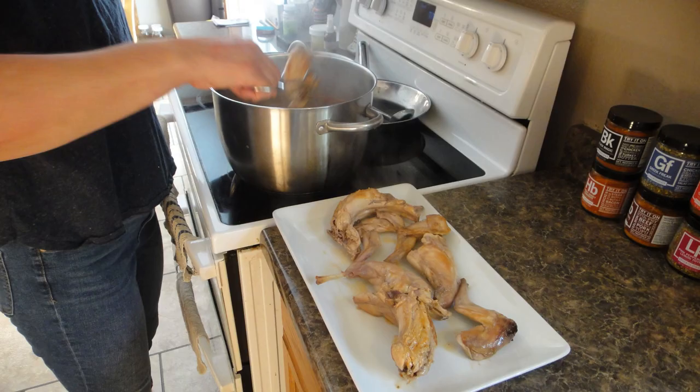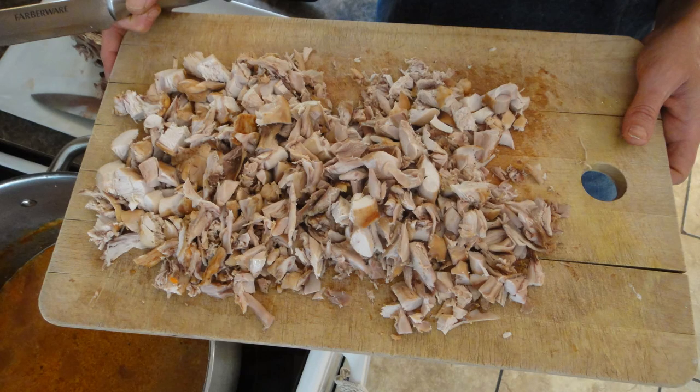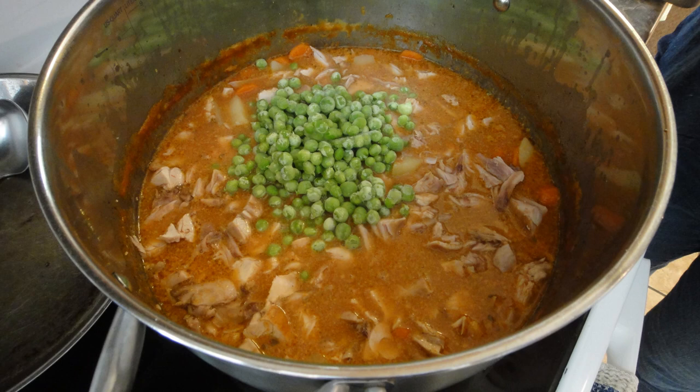Once everything was cooked, we fished those big rabbit pieces out of the soup, let them cool a little bit, then deboned the rabbit, chopped it into little pieces, and added it back to the soup. Then the very last thing was adding some frozen peas — home garden peas we grew ourselves, blanched and frozen, so the hot soup cooked them on its own. If you're using fresh peas, cook the soup a little bit longer until the peas are cooked through.